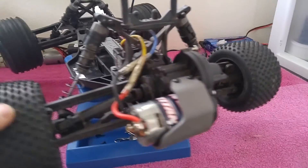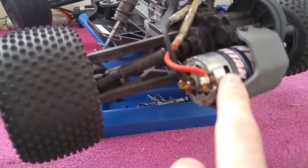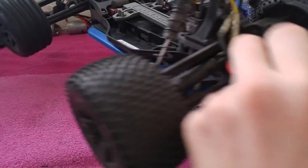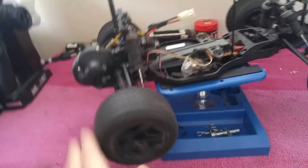My dad is letting me use his 550 Titan motor, 12 turn. Apparently it's a Modify one. The motor I did buy was a 550 some turn — I don't remember.